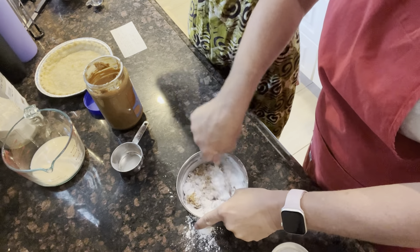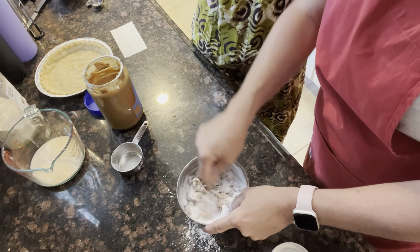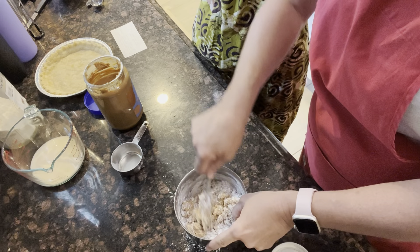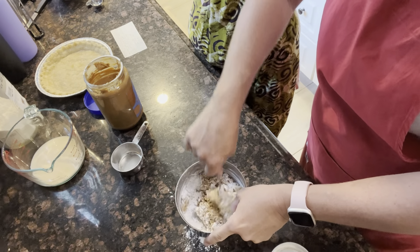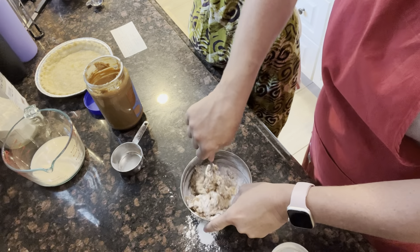If y'all don't have powdered sugar, we have a video on how to make it — it's really simple. You just have to work in small batches so you can get your powdered sugar real fluffy, otherwise it'll be a little grainy. So you want to work in one cup increments.